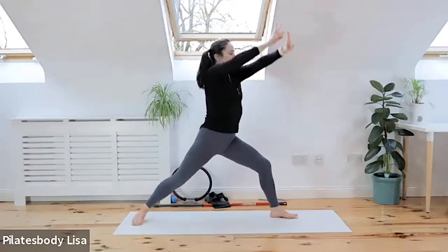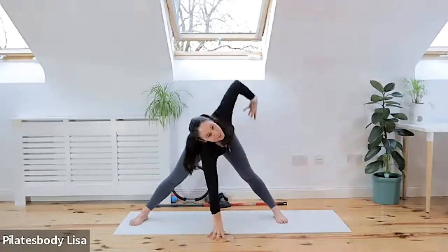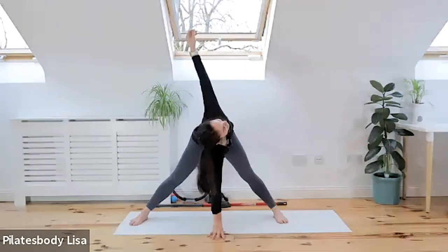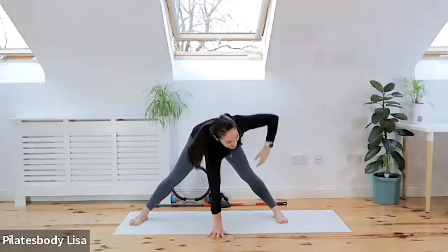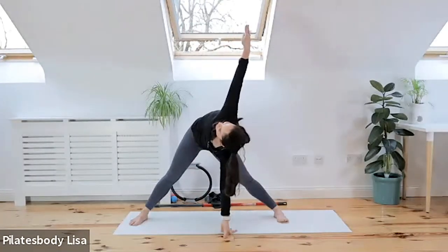Bring it back into centre, two legs nice and wide. Come down here, left hand to the floor, twist that right arm — just check your lower back: is it tight? Is it stiff? Change those arms, rotate that spine, nice and gently.